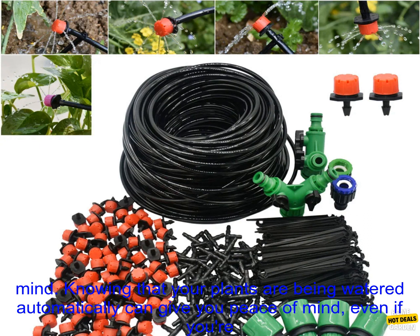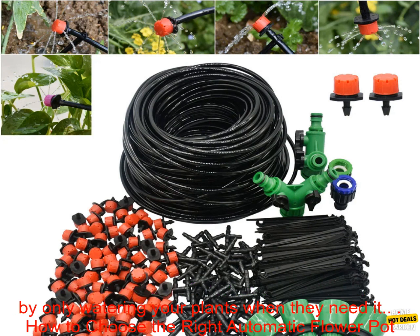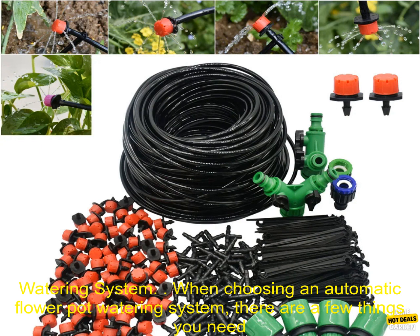Knowing that your plants are being watered automatically can give you peace of mind, even if you're away from home for a few days. Automatic watering systems can also help you conserve water by only watering your plants when they need it.